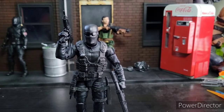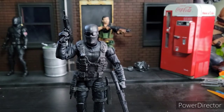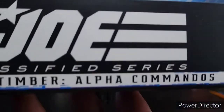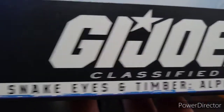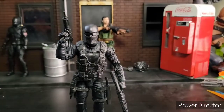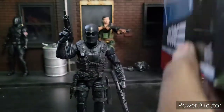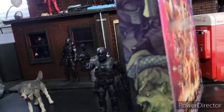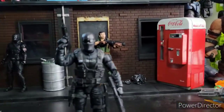Welcome to World Breaker Koo's Reviews. I'm your host, World Breaker Koo. Today we're looking at GI Joe Classified Snake Eyes and Timber — they're Alpha Commandos, as it says on the box. The artwork is pretty decent. I swear I've seen this guy before, and the side of the artwork is just about the same. Enough of that — let's get to the review.